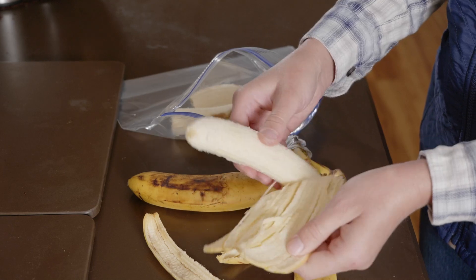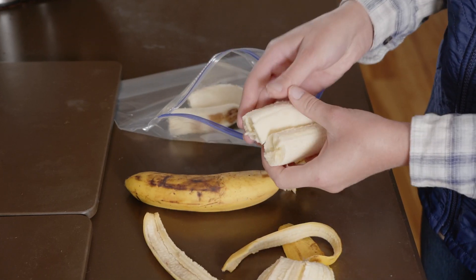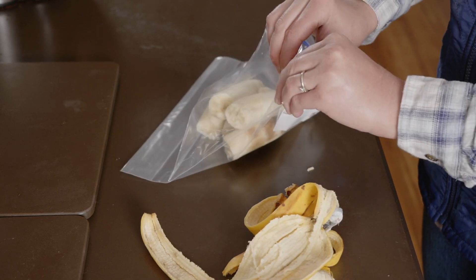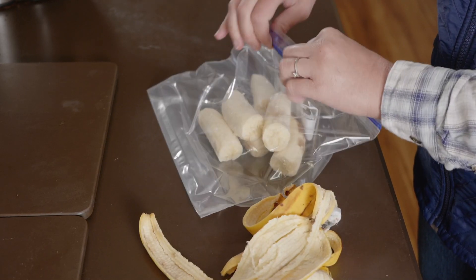If you need bananas, simply peel them, place them in bags, and put them in the freezer. I love to buy the overripe clearance bananas for this, as they are perfect for smoothie-type drinks and it helps save a little money too.